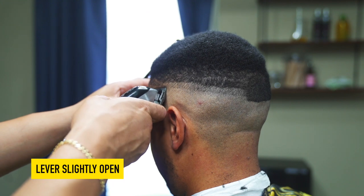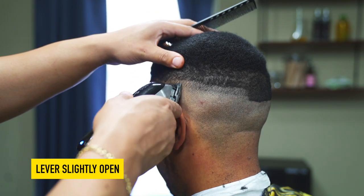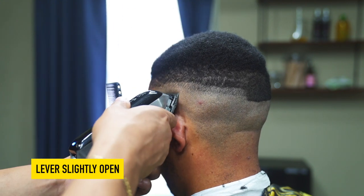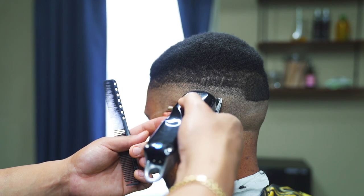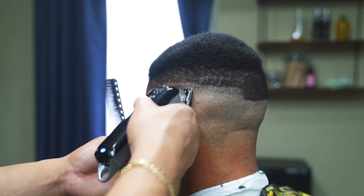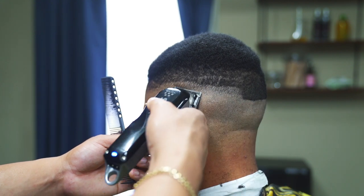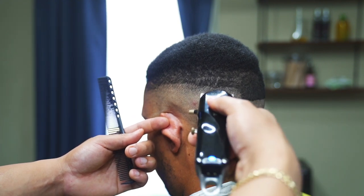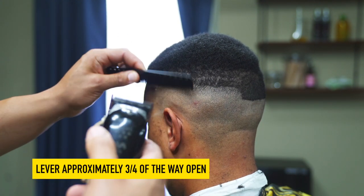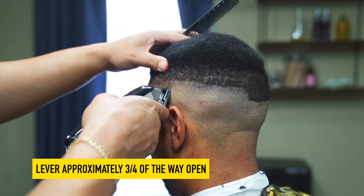Next, open the lever slightly about a quarter of the way open and continue to blend up. Now, open the lever about three-fourths of the way open and continue to blend up.